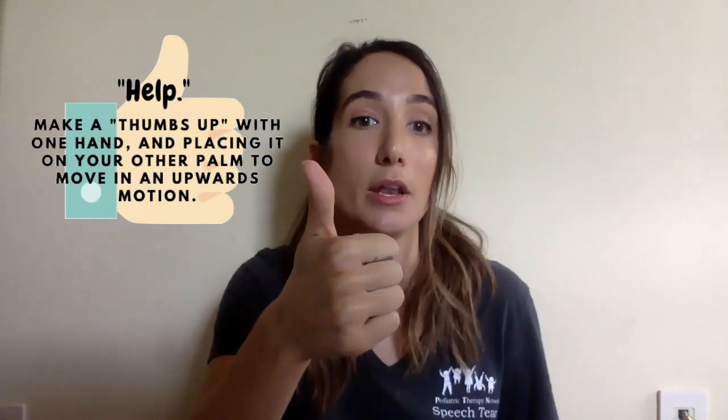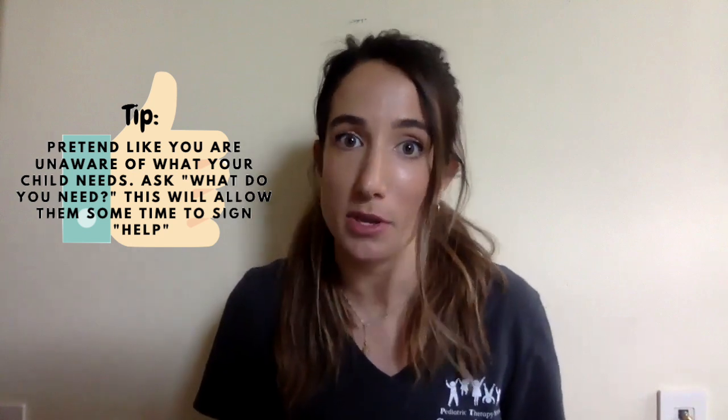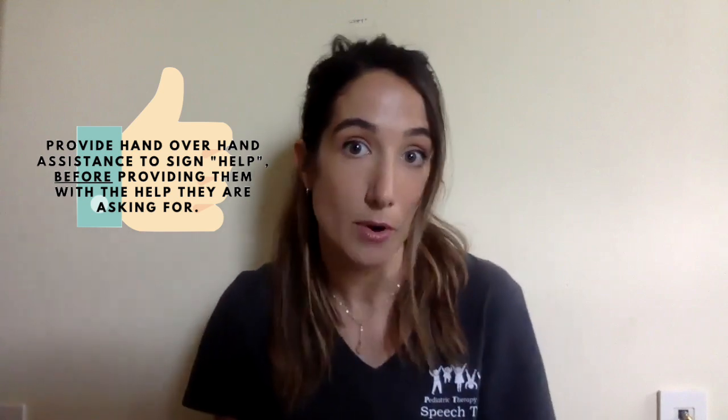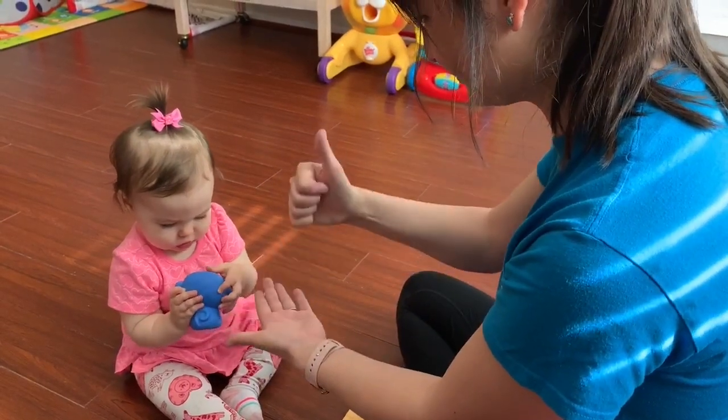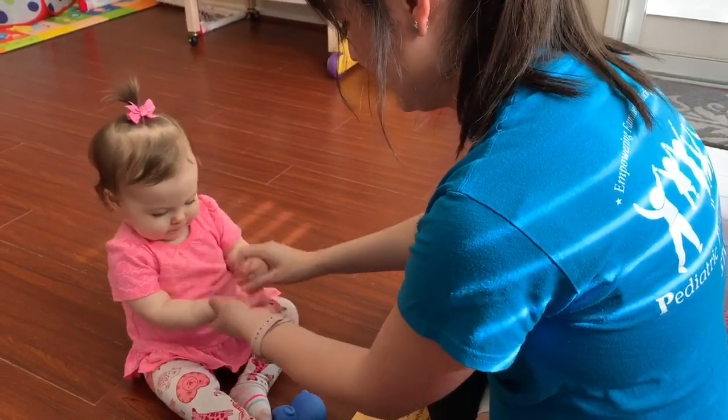The word 'help' is signed by making a thumbs up with one hand, placing it on your other palm, and moving them in an upwards motion. One trick I use in therapy is pretending like I have no clue what a child needs, even though they may be showing me with their body language that they need help. I might ask them 'what do you need?', then provide wait time to allow them to respond. After this, I might ask 'do you need help?' If they haven't attempted to create the sign themselves, I will give them hand over hand assistance before giving them the help that they're asking for.